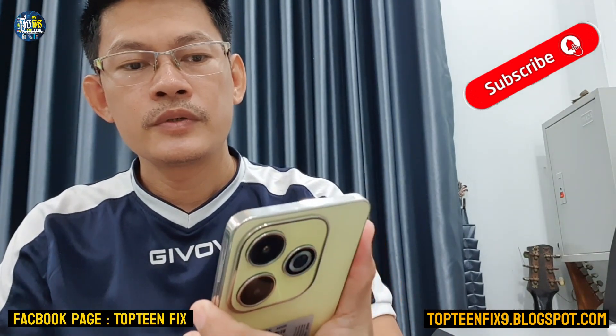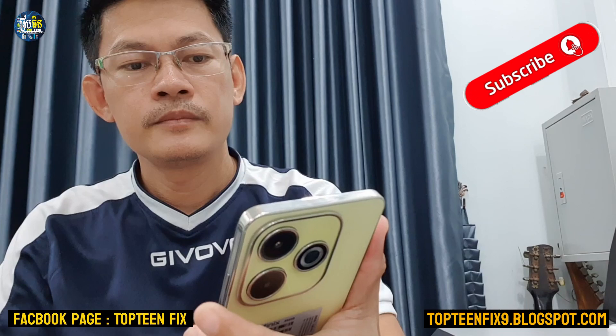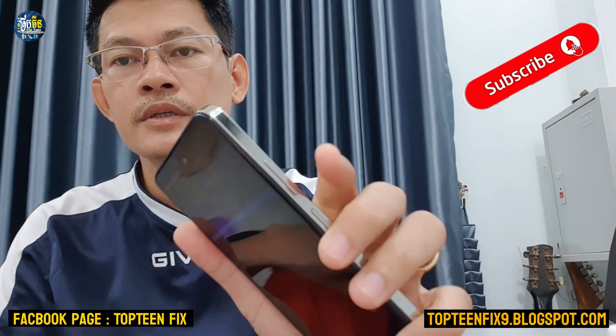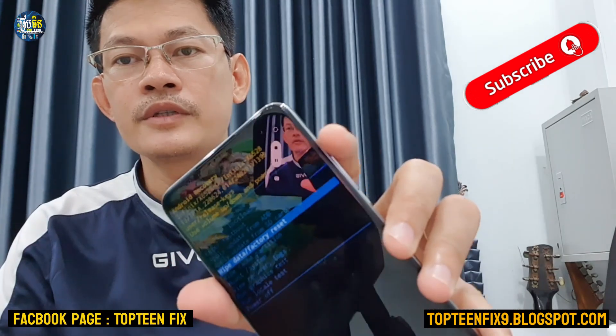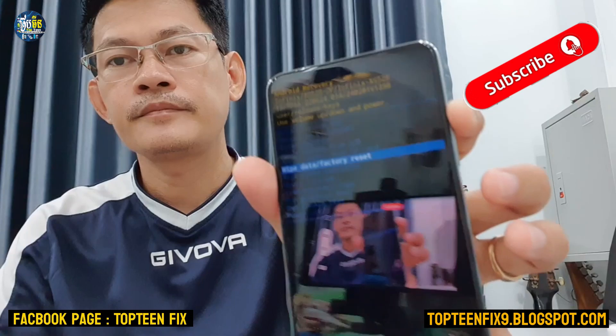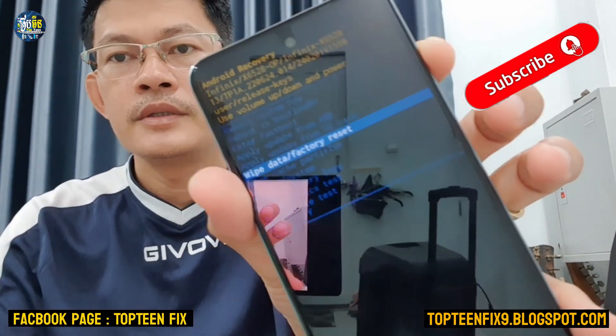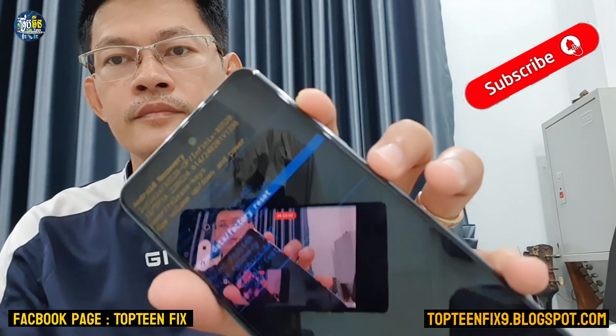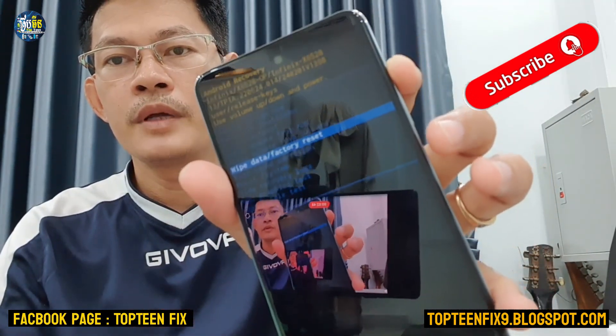We have to choose the option called wipe data / factory reset, using the volume up and volume down to select the option, and then press the power button. Right here, select this option and then press power and the phone will reboot to the menu.